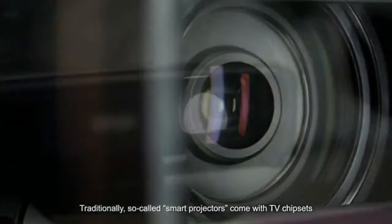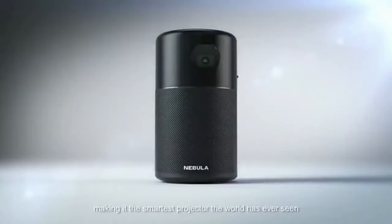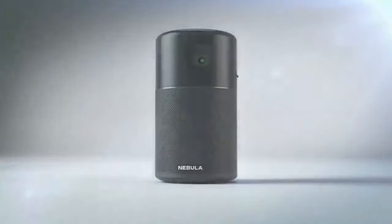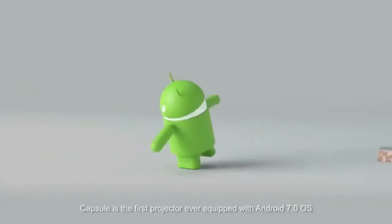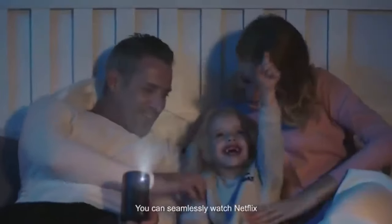It's powered by Android, so you can stream directly from your favorite apps like Netflix, YouTube, and Hulu. Plus, with built-in speakers, all you need is the Capsule and you're ready to go — no extra equipment required.